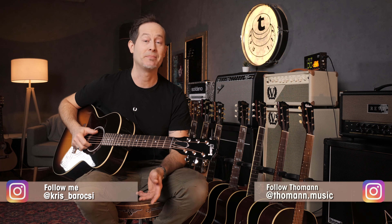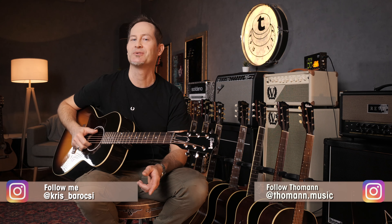Hey everyone, Chris here for Tormans Guitars and Basses. In today's Master Your Tone episode I want to talk about the Gibson Acoustic Model names. It can be a little confusing, right? J35, 45, 55 — what are the differences between a Dove and a Hummingbird? What is a Southern Jumbo and what is a Super Jumbo? Let's talk about that in today's episode.